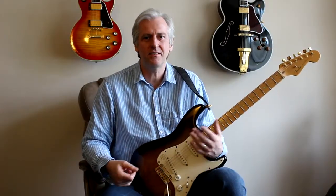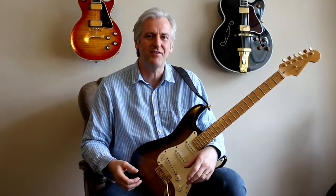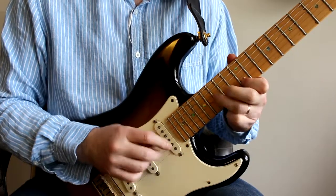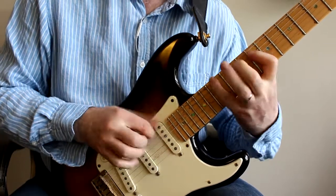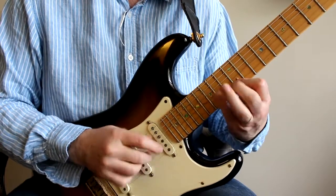Two reasonably straightforward exercises. And I know if I can lock those into my hands, I'll be able to play OK for the rest of the evening. So they might work for you — see how you get on with them. See you later. Bye.